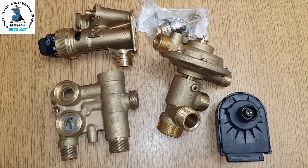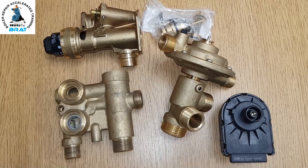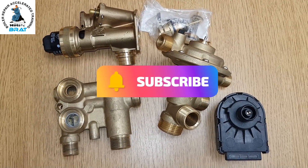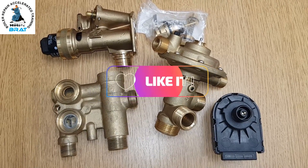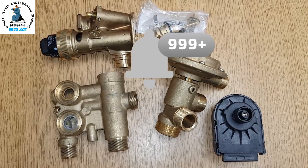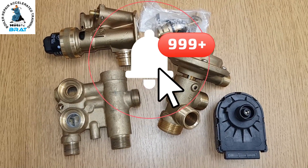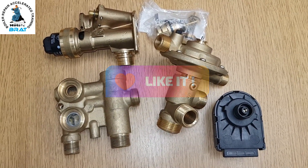That's going to be it on this video on diverter valves — hopefully you learned something. If you're not already subscribed, hit the subscribe button, the like button, and the bell notification for any future videos. That's it from me — see you next video, bye for now.